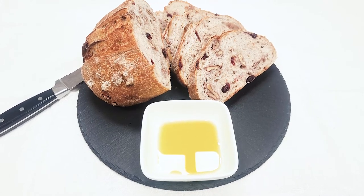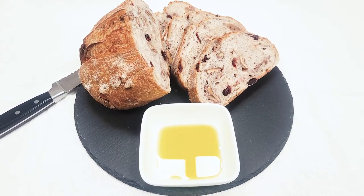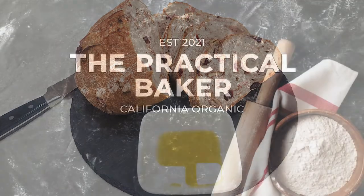Hey bakers, today we're gonna make cranberry walnut sourdough bread from The Perfect Loaf. Stay tuned to find out how to make it. Let's bake.